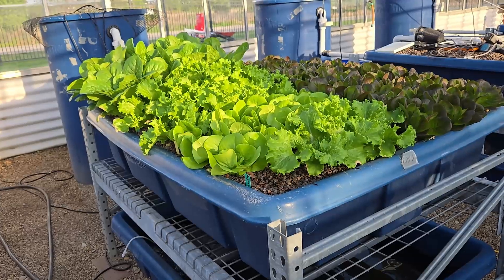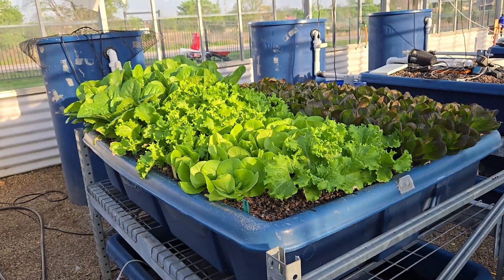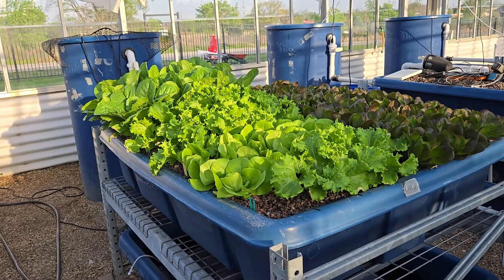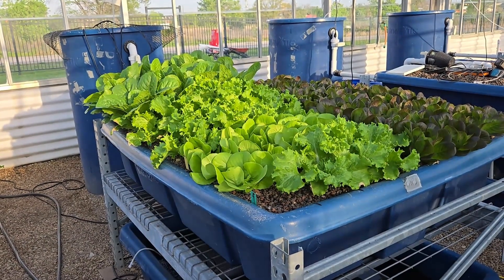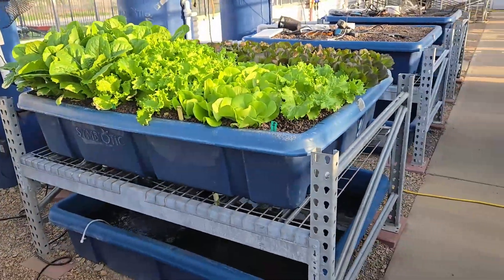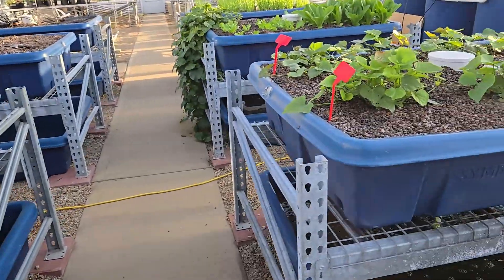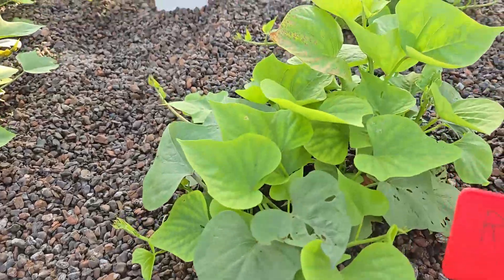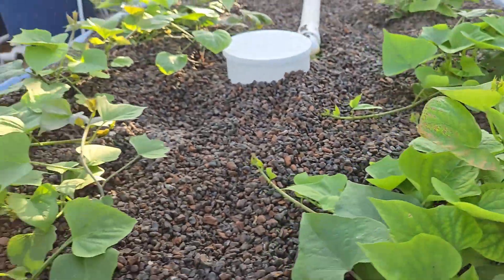Start with lettuce, but that doesn't mean don't do it right. You still have to get iron chelate and a buffer, which can be a combination of calcium carbonate and potassium carbonate bicarbonate. Have those ready so when you see deficiency, you can spray with iron chelate and make them look better.